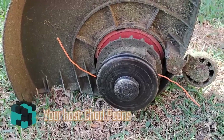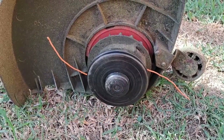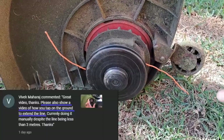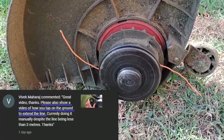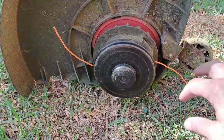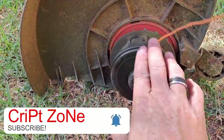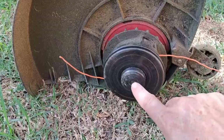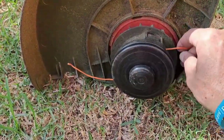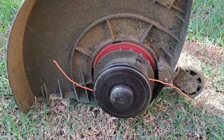Hi guys and welcome back to my channel. This is a requested video. I was asked by one of my viewers to show you how to tap to extend the line. He says on his unit, even though he is tapping it, the line does not extend. He has to physically extend it by hand manually. Let's show you guys how to extend your line.